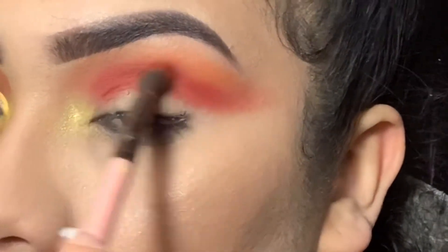Going in with another Morphe brush, getting that brown shade again and tapping it out on the inner corner of the crease. Then I went in with the orange shade to get the matching colors — brown and orange going in there. Tapping it in next to the brown, and now I'm going to blend those two colors together.